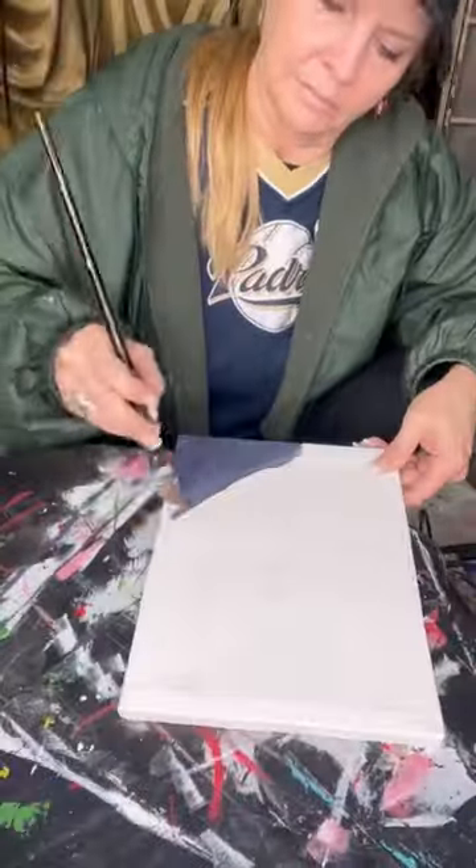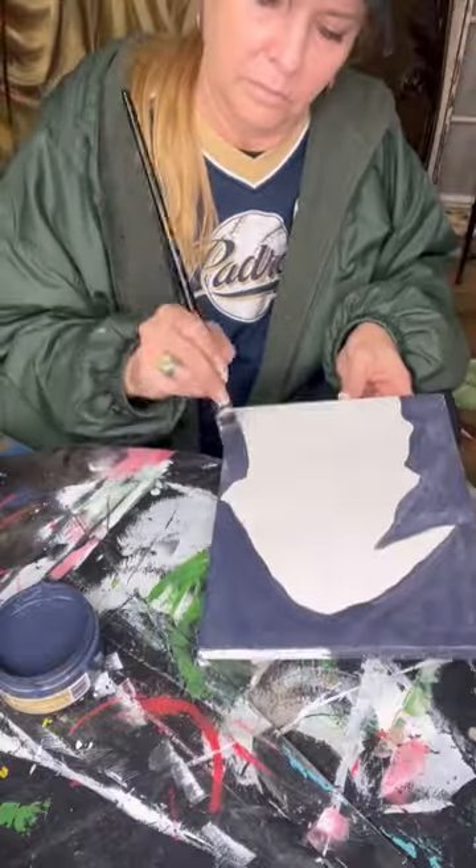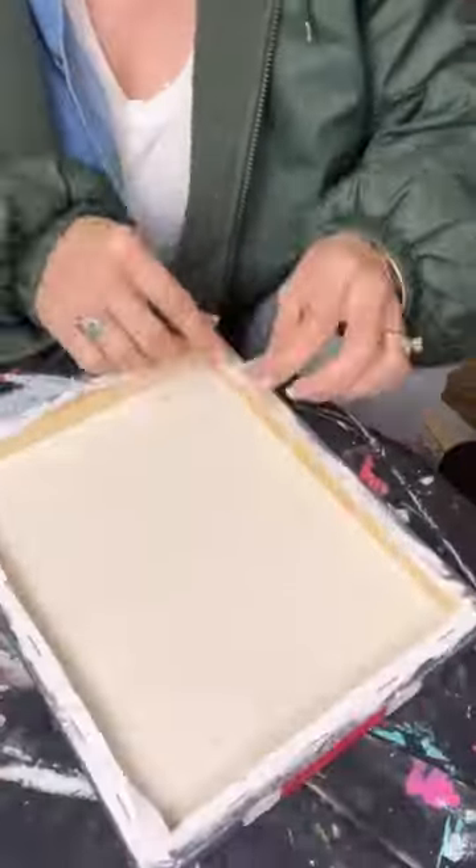Let's start off with a canvas from the Dollar Tree, got it for $1.25. I'm using some of my Dixie Belle 4-ounce containers of paint to paint a little picture on there.